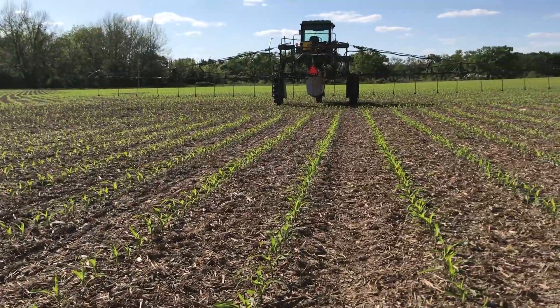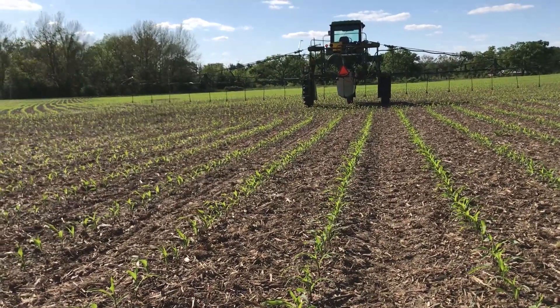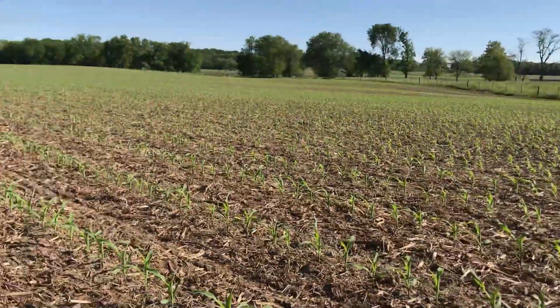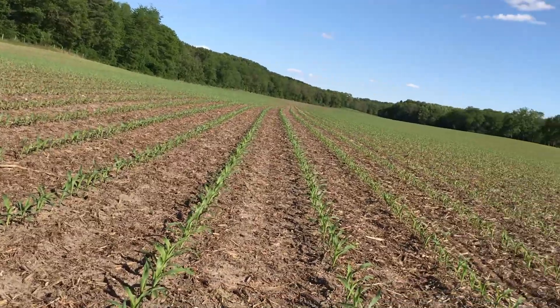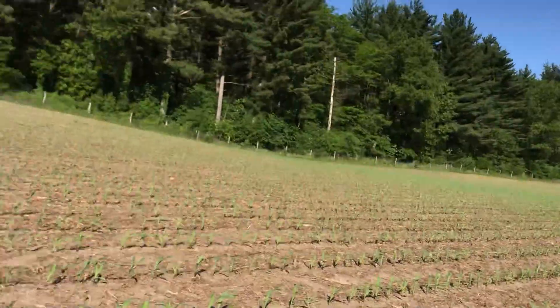Our Y-drop rig is not on yet — it's spraying corn, and this corn would be a little too small to try that on. I wanted to get some products out. I got a root enhancement product, I got the sugar, and I even got kind of a fish product in here — something new we're trying, just like the Indians, kind of out here by the woods.